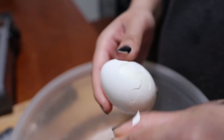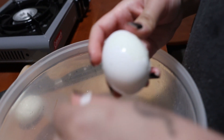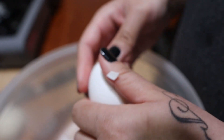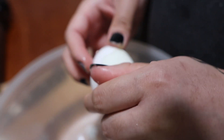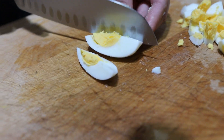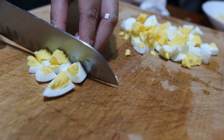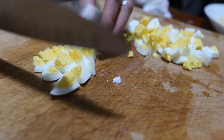Boil some eggs. Remember to peel the eggs — don't put the shell in there too. Then chop the eggs up into little square pieces and put them to the side.